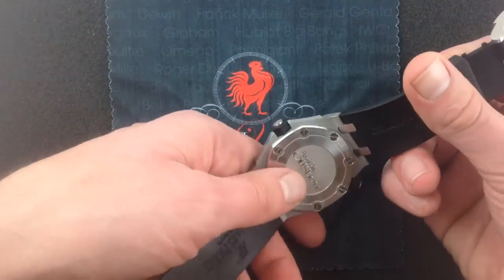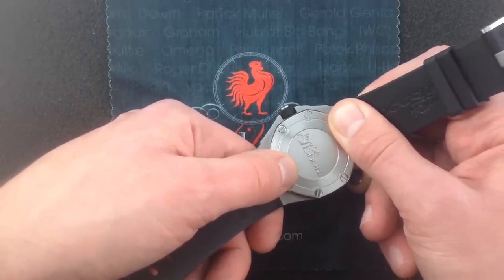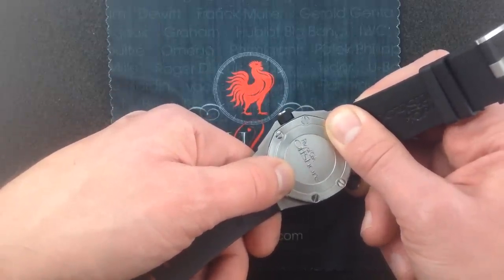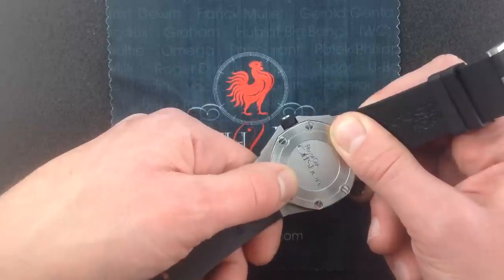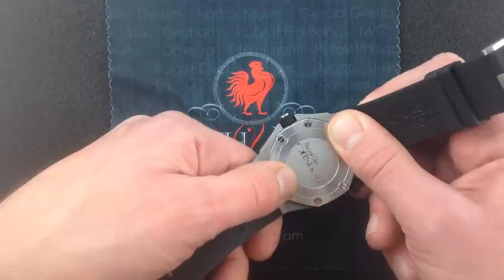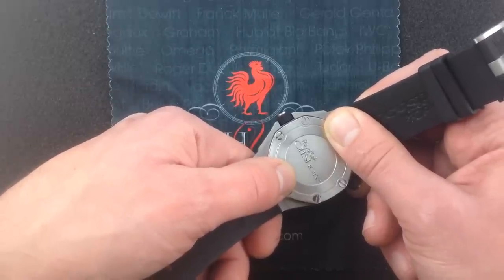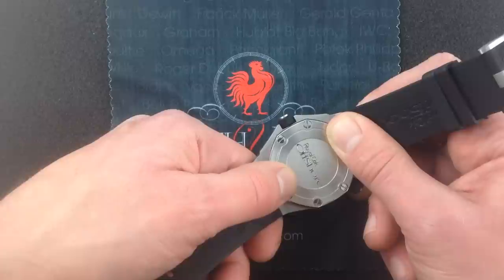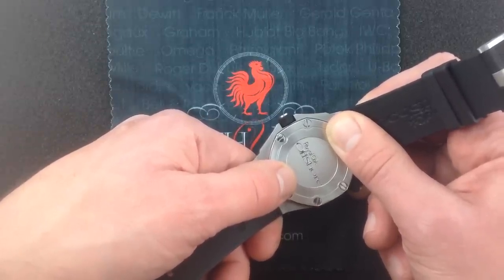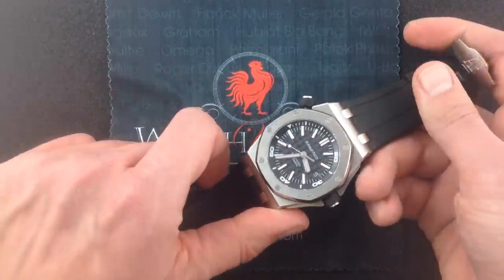Inside the case, Audemars Piguet gives you its caliber 3120 movement. This watch features the 3120 base, which is AP's in-house successor to the old JLC movements that originally powered the Offshore. It's finer and more rugged construction. It gives you a robust 60-hour power reserve thanks to a bigger mainspring barrel, more resilience against shock-induced timing error via a free-sprung balance and a full dual-anchored balance bridge, and ceramic rotor bearings so the rotor winding system needs minimal maintenance — in fact, the rotor bearings themselves are completely unlubricated. That's the latest materials technology, coexisting alongside finishing up to the standard of any Audemars Piguet ever made.